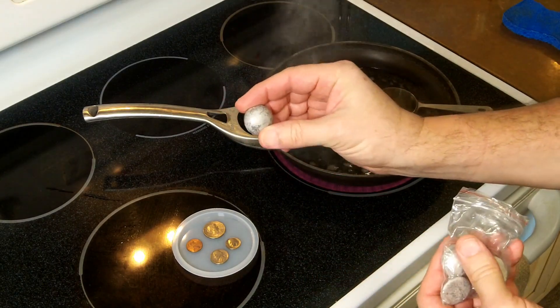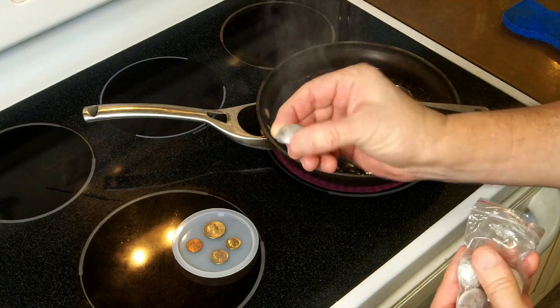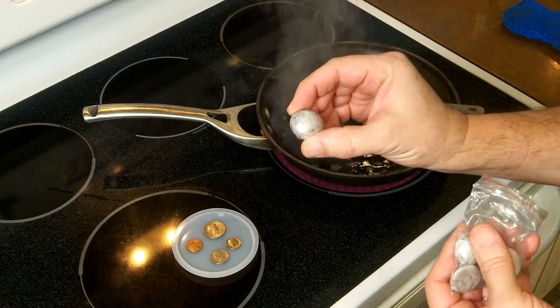These guys are made out of lead and cadmium, some of the toxic metals. You can touch it — it's fine — but you definitely need to wash your hands before you eat after using this stuff.